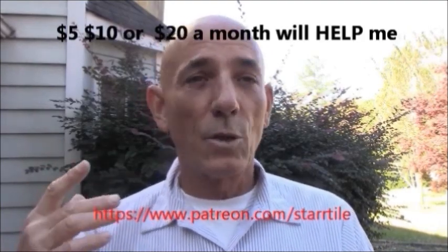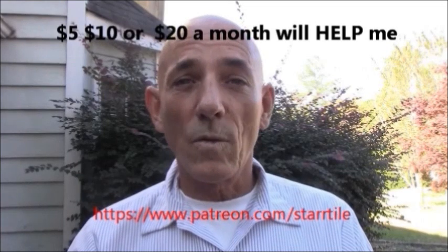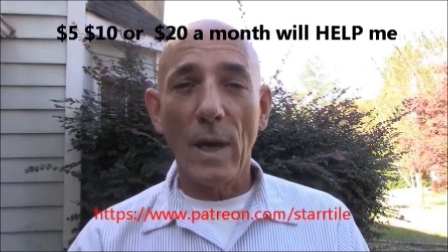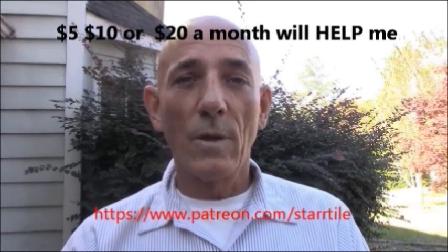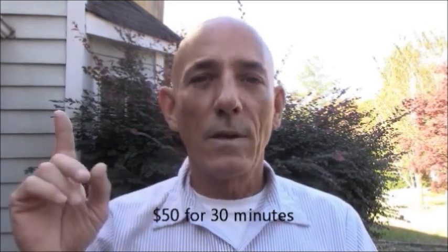Hope that helped you out. If you enjoyed the video, please subscribe. I make nothing off YouTube, so please be a Patreon member — I'll post a link below. You can donate a dollar, five, ten, or twenty dollars a month on a monthly basis, which helps me produce more videos. If you're going to call for advice, please donate to my PayPal first, then feel free to call or email me — otherwise business calls only please.